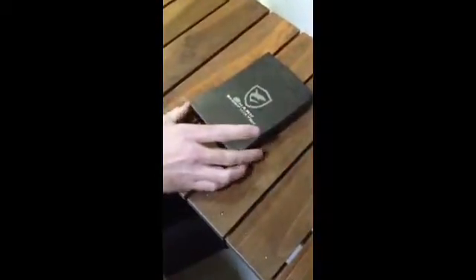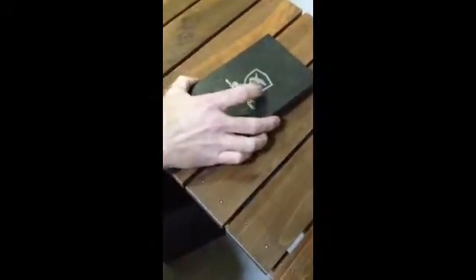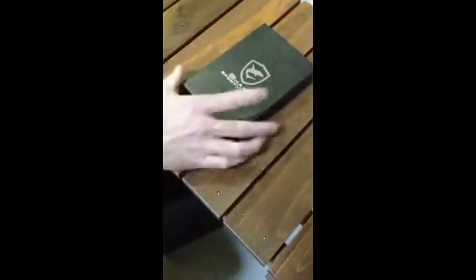Very cool. This is the Shark Sports Watch. Nice logo — shield. Nice box.